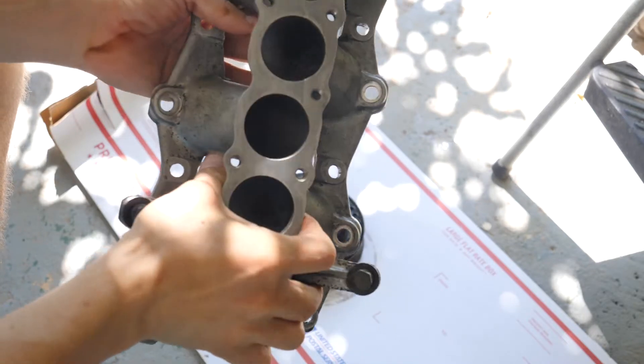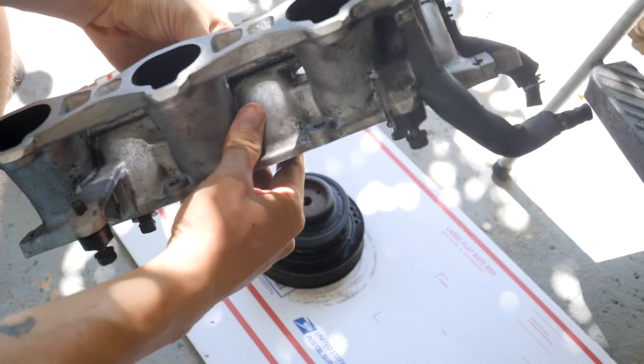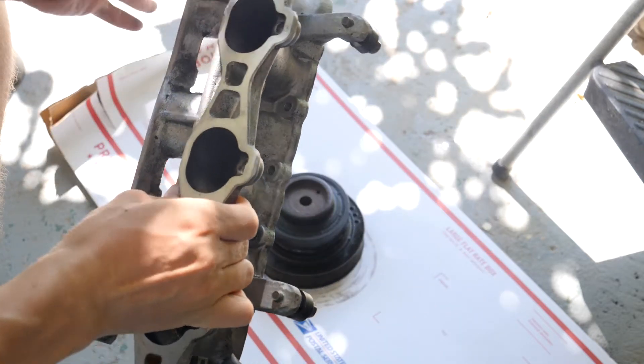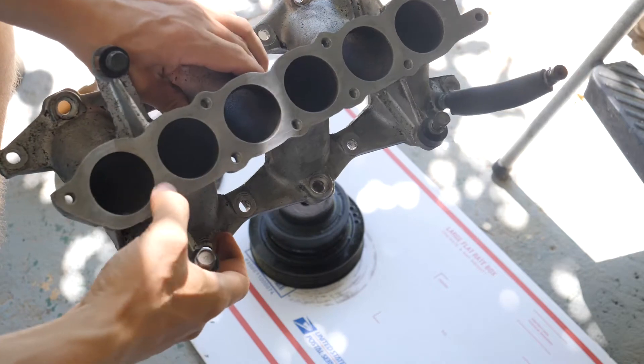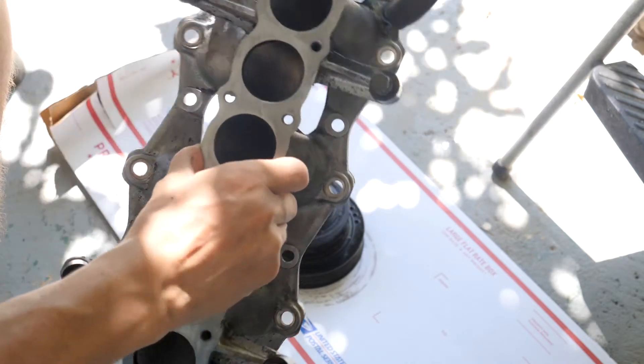I kind of got rained out yesterday, but I was able to clean up the lower intake manifold. I know it's not perfectly clean, but what I care about is the gasket mating surfaces. I want all those to be clean so that when I refit the new gasket it'll have a good seal.